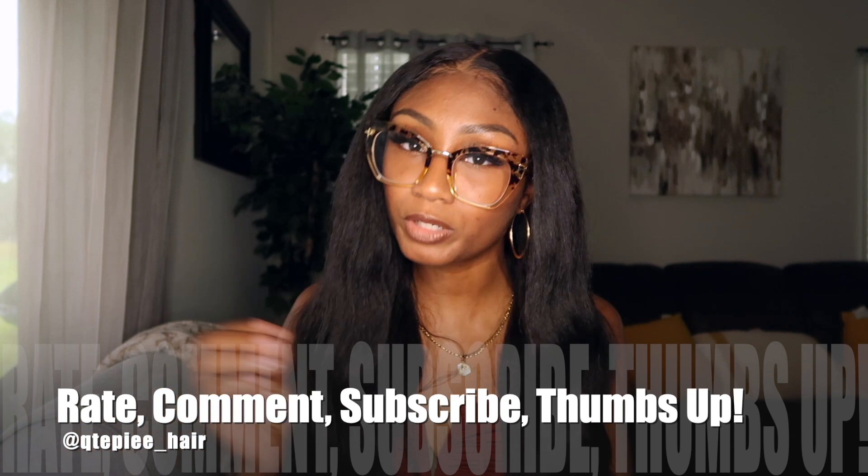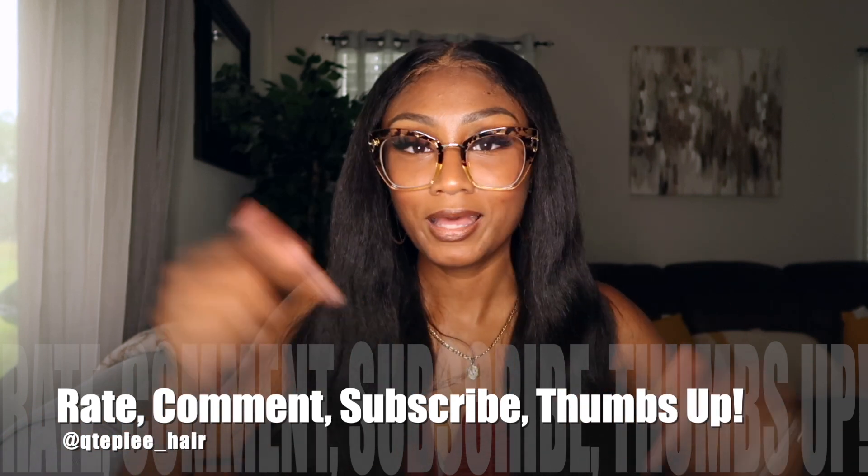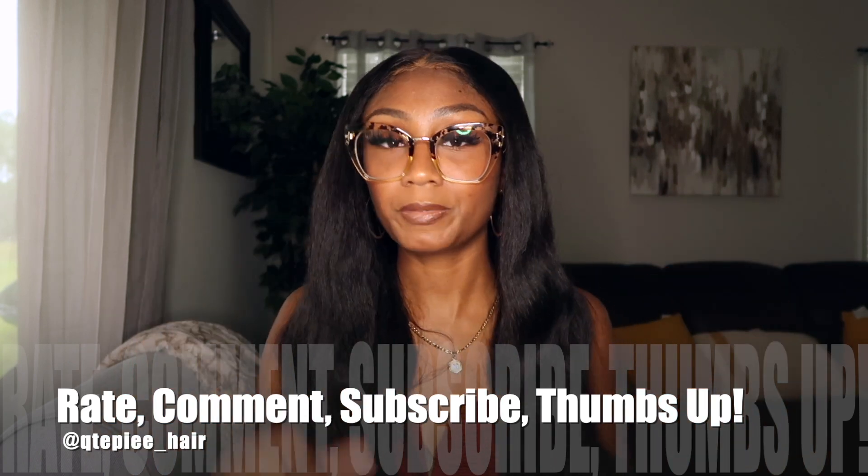Thanks so much for watching! Comment down below to let me know which pair is your favorite and if you're going to try this company out. Be sure to like, comment, give me a thumbs up, and subscribe by hitting that red button below. Visit my Instagram page and follow me on TikTok too — all the links will be down below. Thanks so much for watching, you guys. Bye!